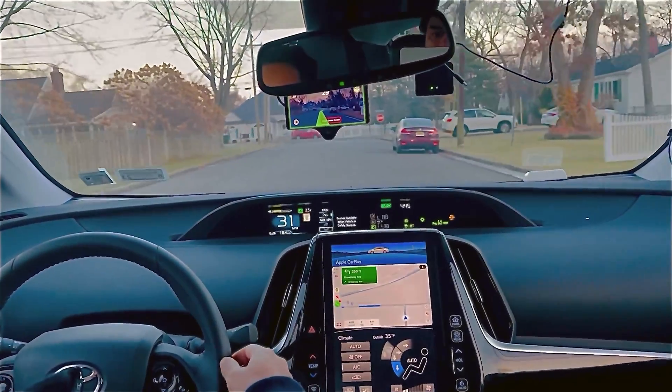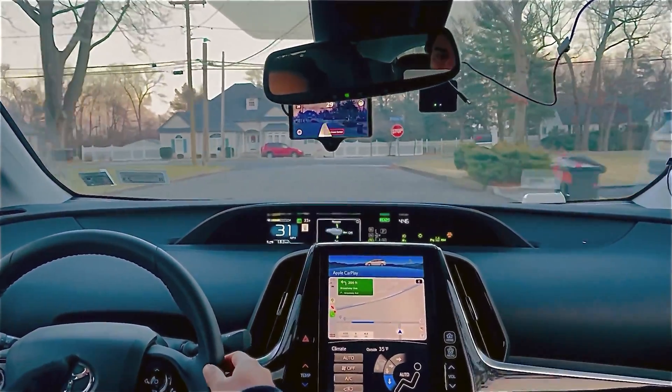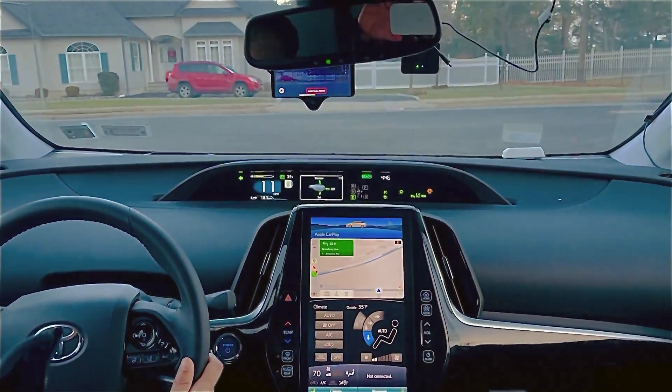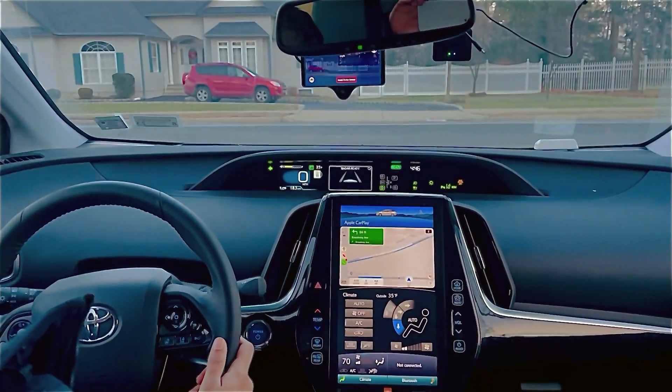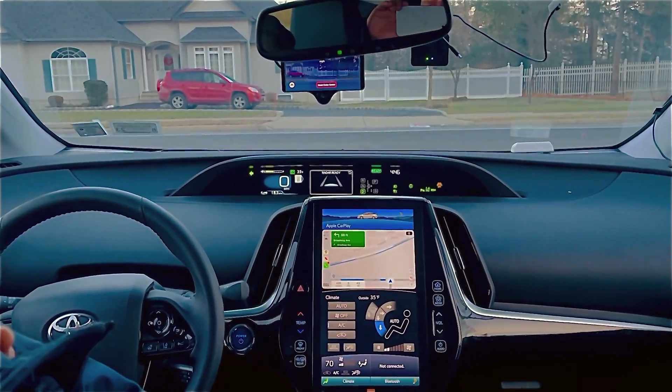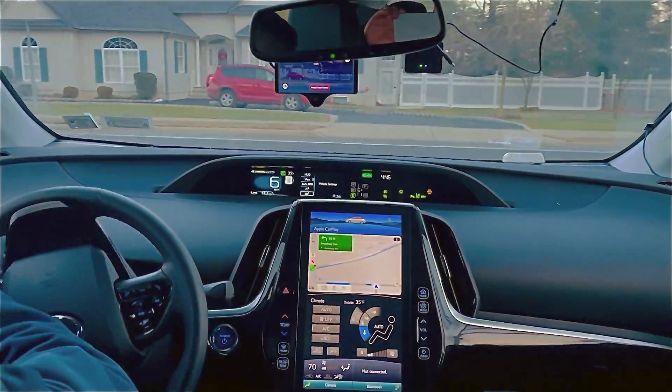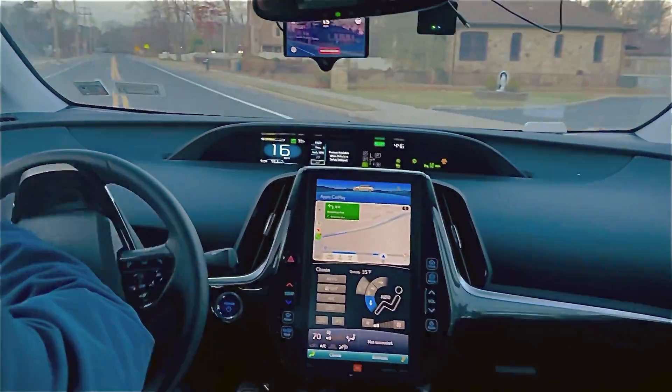It feels risky when you're going too close to a parked car, so I'd suggest you just take over so that you don't hit any car. We stopped ourselves because again, it doesn't stop on the stop sign, so you have to take control.